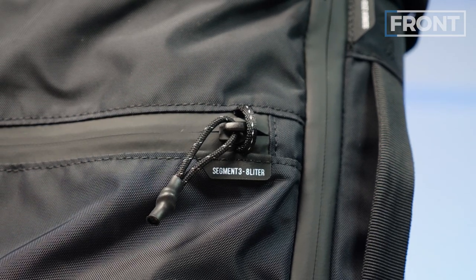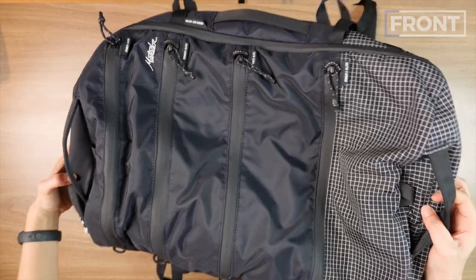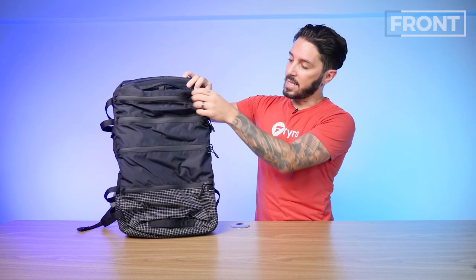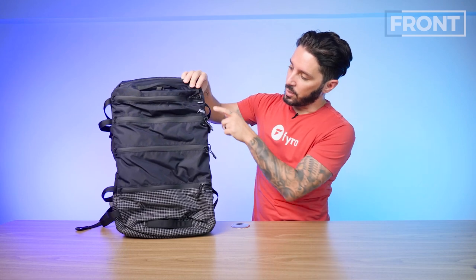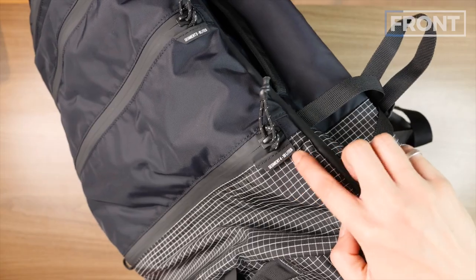We've also got some YKK zips. Externally it's super busy — something that adds to the aesthetic, which you may or may not like. Each compartment has a different literage: four liters, six liters, eight liters, and ten liters, and it's very clearly marked.